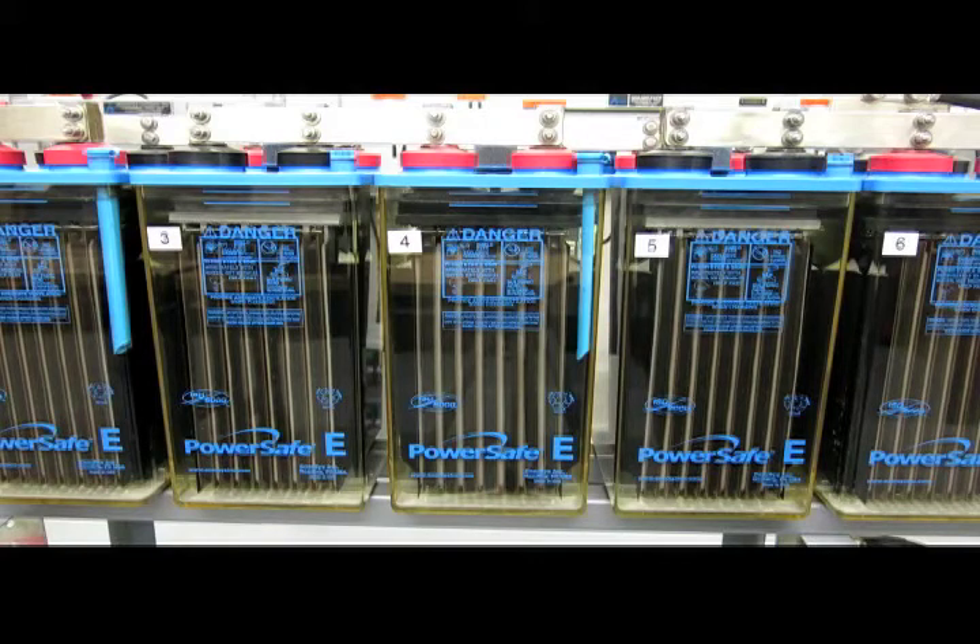An indication of sediment is telling you about something that may have occurred in that cell six or more months ago. When we look at the straps on these adjacent cells, we see a negative strap, and the next cell is positive and the next is negative. That tells us these cells are connected in series, which we can also see from the posts themselves.